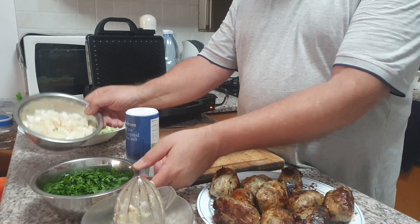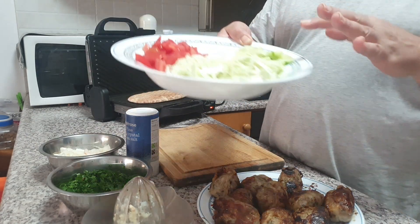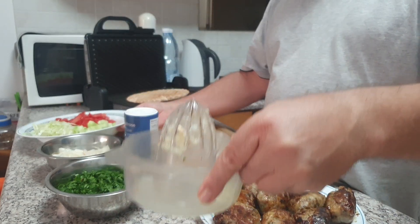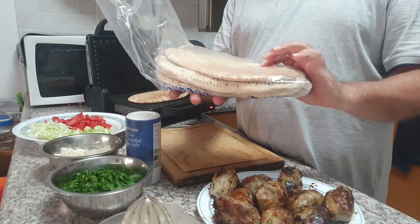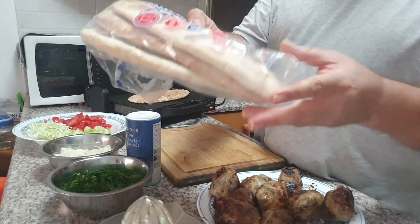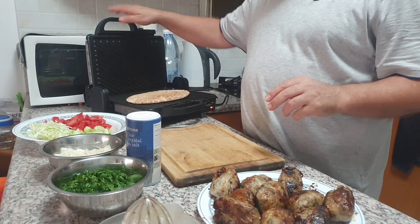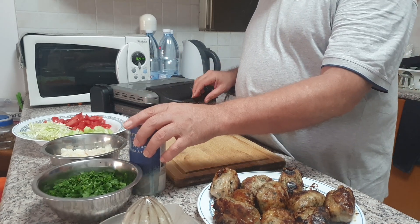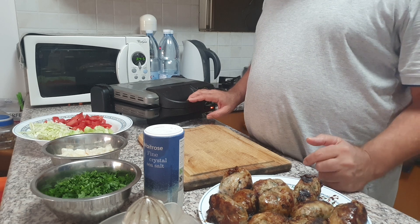I did it on my stovetop today. Now I've chopped some parsley, some onions, some cucumber, some cabbage, and some tomatoes. I squeezed some lemon and I have some salt. This is called pita bread — it's made in Cyprus. You can use other breads if you like. I'm already toasting the bread and I'll keep it for another minute.